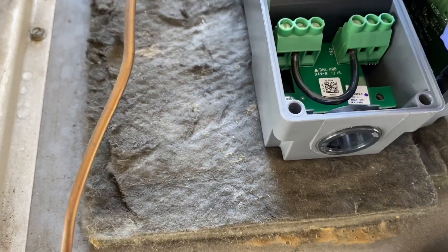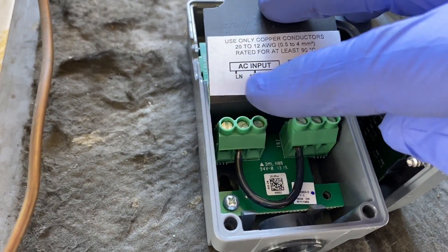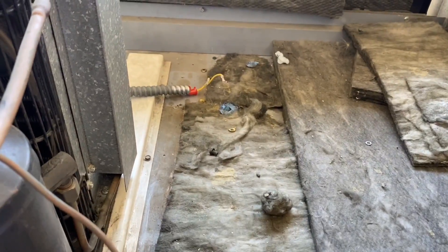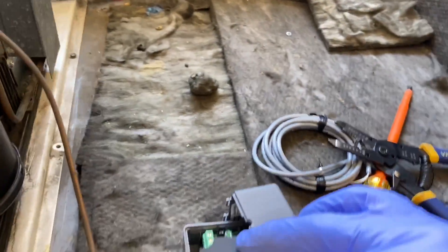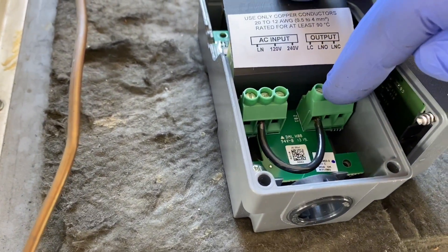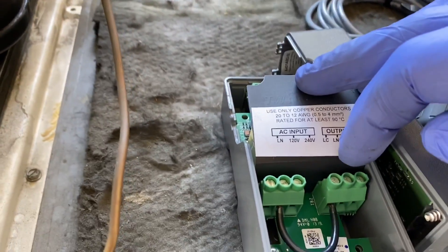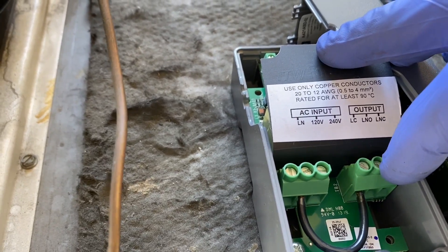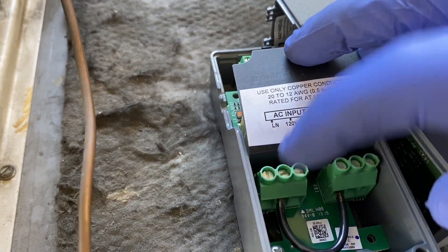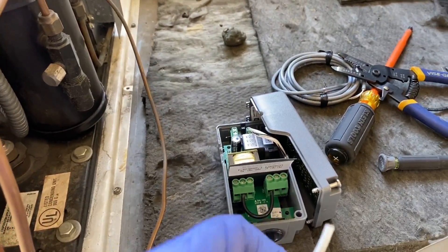We're going to be off the 120 volts and a neutral to fire off the stat, and then the switch leg's going to be over here. We already know we've got a hot coming in and a switch leg. I'm going to add a neutral - take a jumper from the 120 to the common, take the hot from over there to the hot here, switch leg to here on the normally open, and then our neutral to our neutral. Switching out a mechanical stat for an electronic - just adding one wire, the neutral, and of course the jumper.